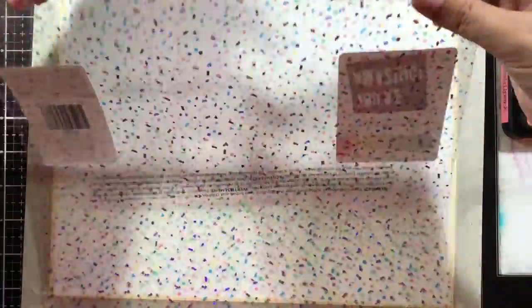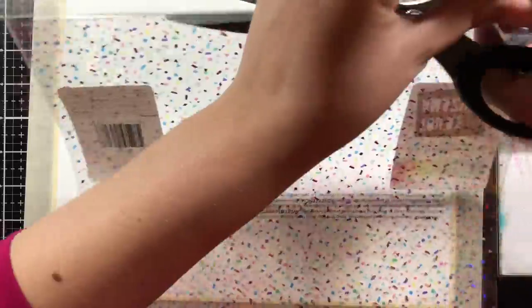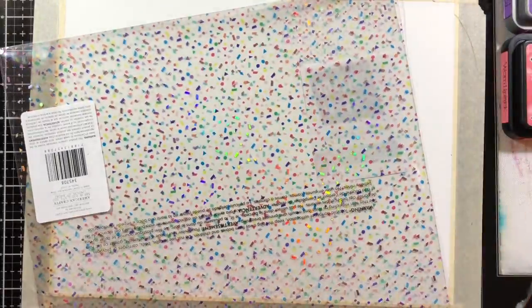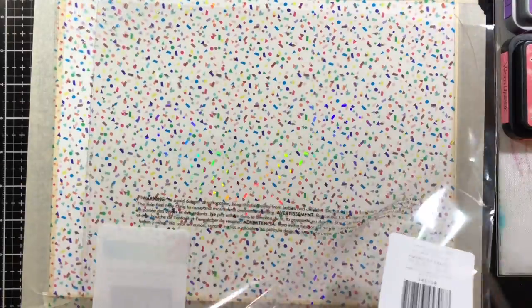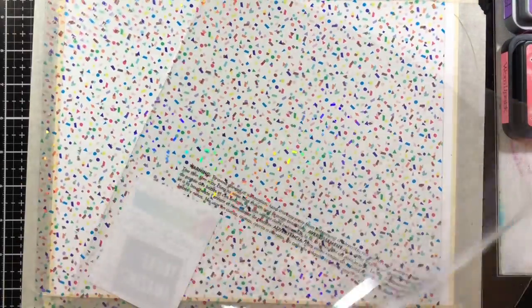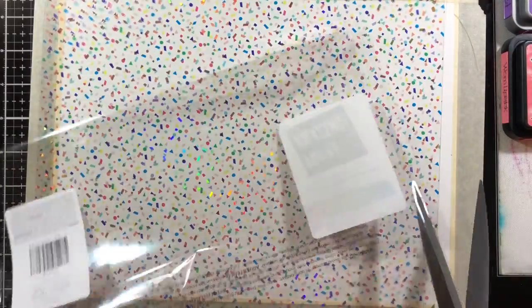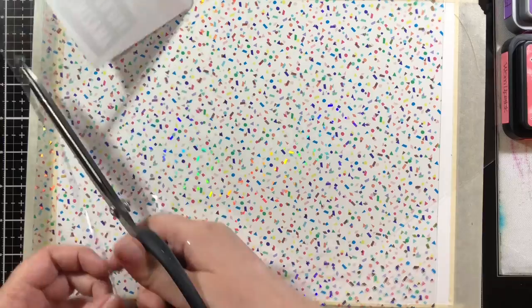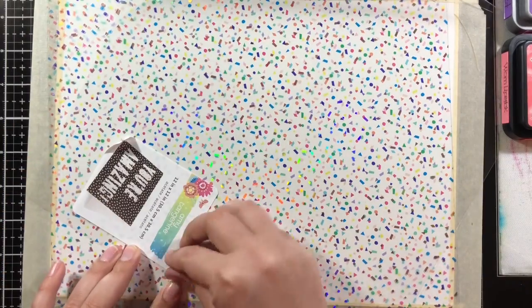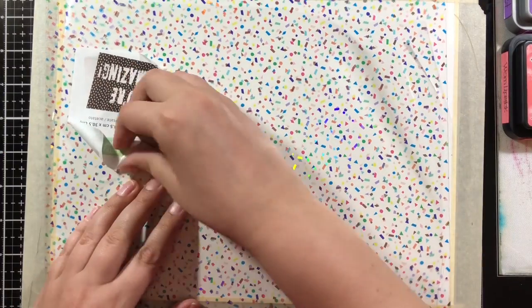The Amy Tangerine acetate is inside a little plastic bag and I'm going to cut the bag down and use that to do the smooshing. You'll see that here - I'm cutting it out, making it a little bit more manageable. I bought three of these Amy Tangerine confetti acetate 12 by 12 sheets and this is the first one I've used.